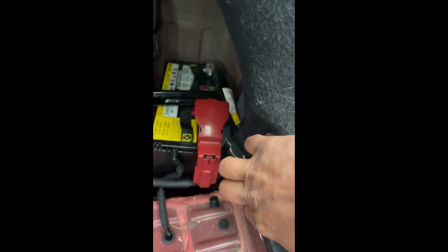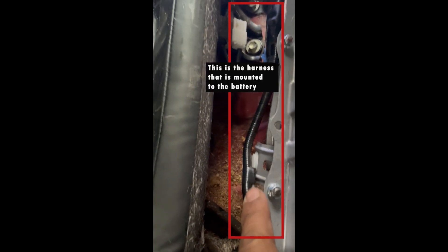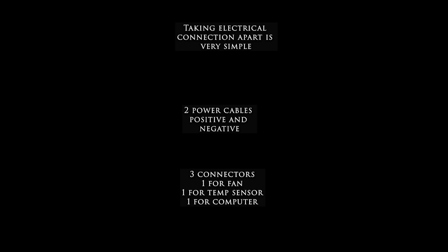Now you're safe. The harness mounted under the seat onto the battery frame needs to be removed. There is a special connector with a tab on it - just push the tab down and pull it out. That's how this connection comes apart.